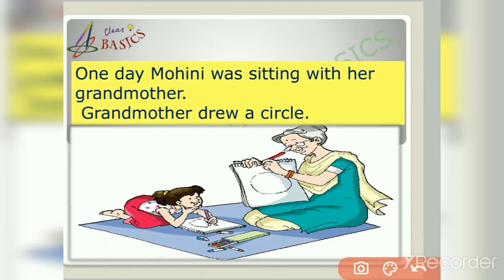One day, Mohini was sitting with her grandmother. Grandmother drew a circle. Look at this picture, friends — here you can see that Mohini's grandmother is drawing a circle in her copy.